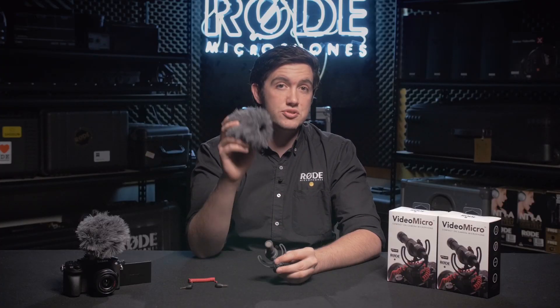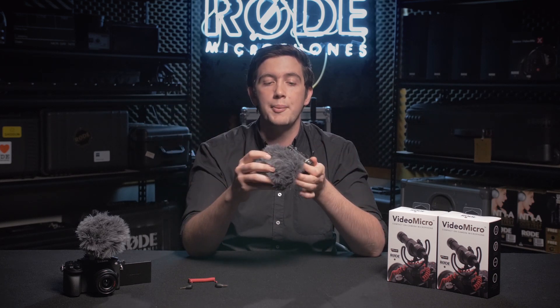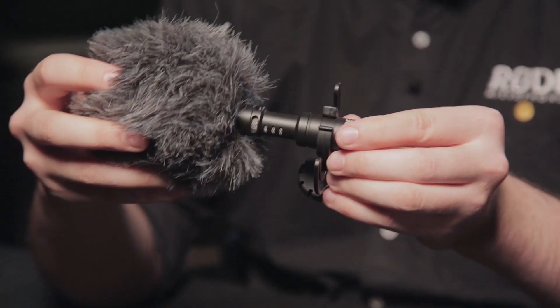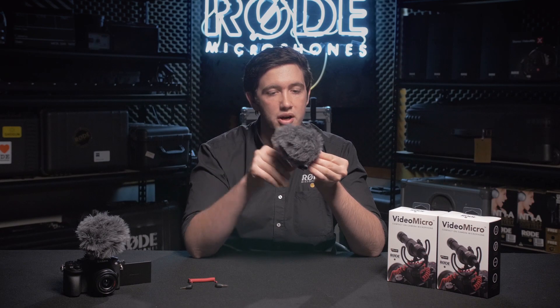The VideoMicro also ships with the WS9 furry windshield, and this windshield is designed for both indoor and outdoor use. Any time you take a microphone outside and you've got a little bit of a breeze going on, the wind will actually react with the microphone capsule and it'll sound like a big rumbling sound. To get rid of that, we supply the windshield that you simply place over the microphone, and it will locate itself in the little groove on the mic.